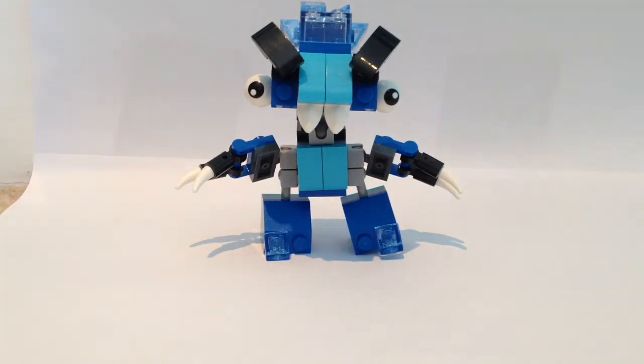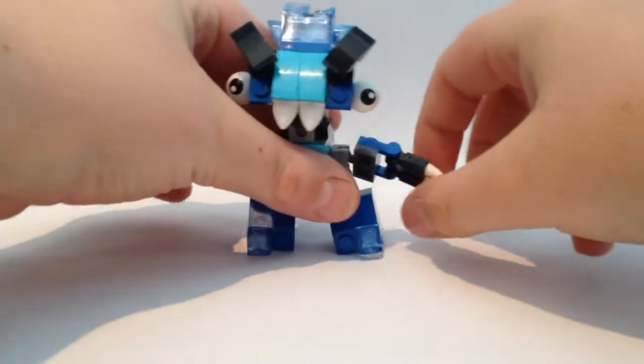Today we are visiting Chilbo, Lego Mixels again. This is Chilbo from the Frosticons clan. So let's just do a little review of him — let's see all of his parts, his gestures, and all he can do.